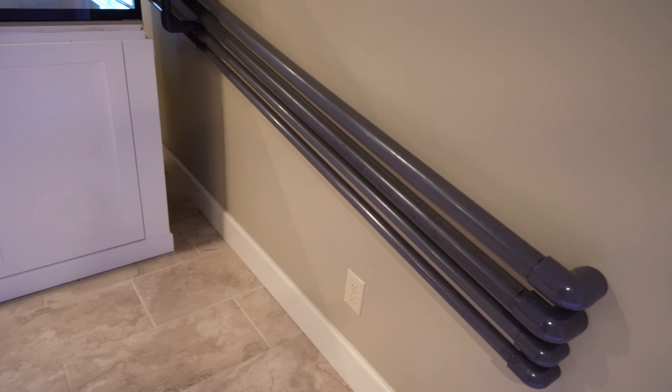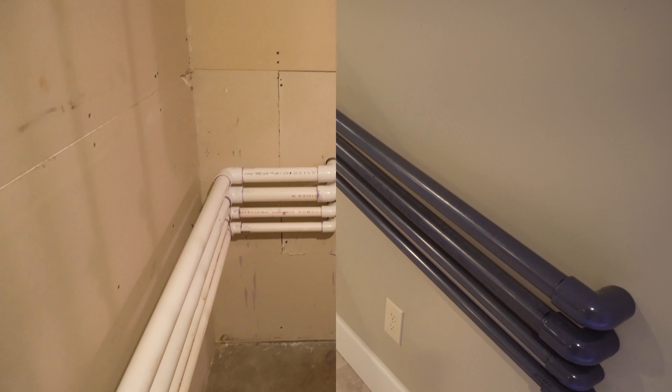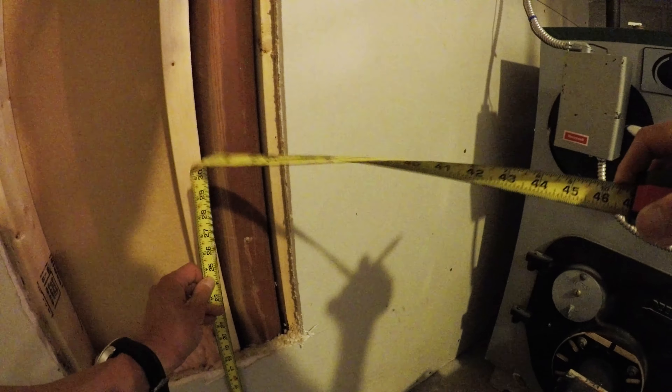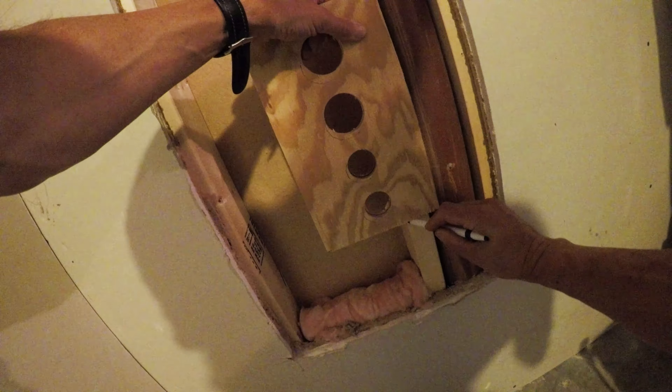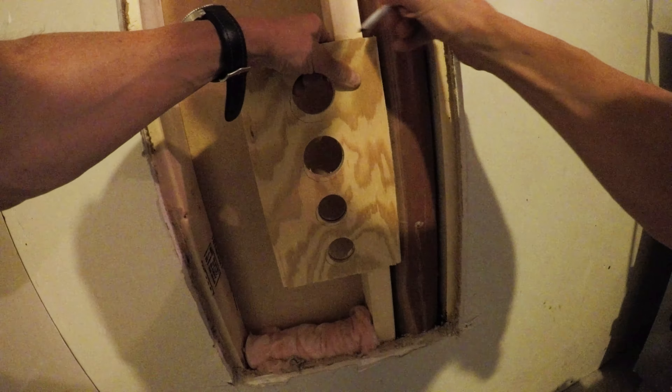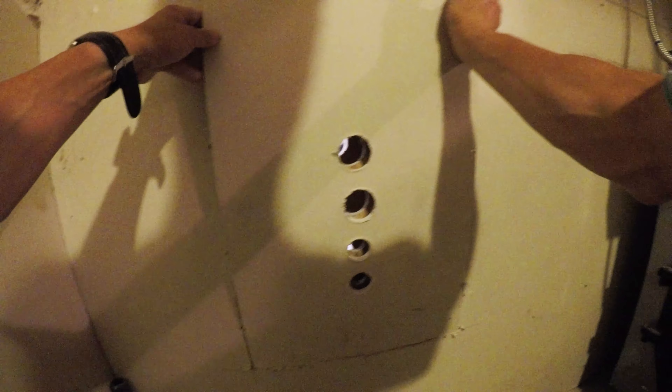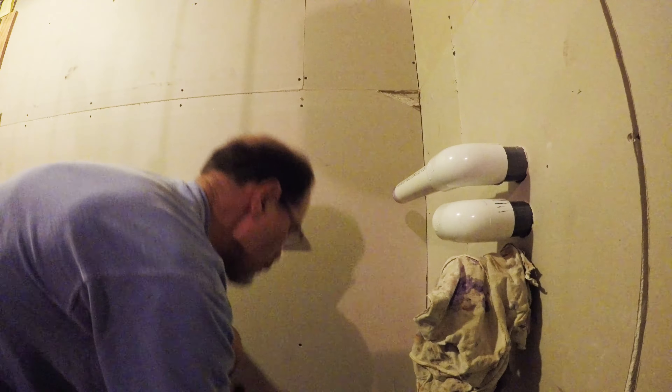So that was phase one. For phase two, I'm in the utility room with the furnace and the hot water heater. Step one in here was we opened up the drywall, and this is where the wooden bracing with the holes was installed into the studs. Then I screwed the drywall back in and started working on the plumbing.